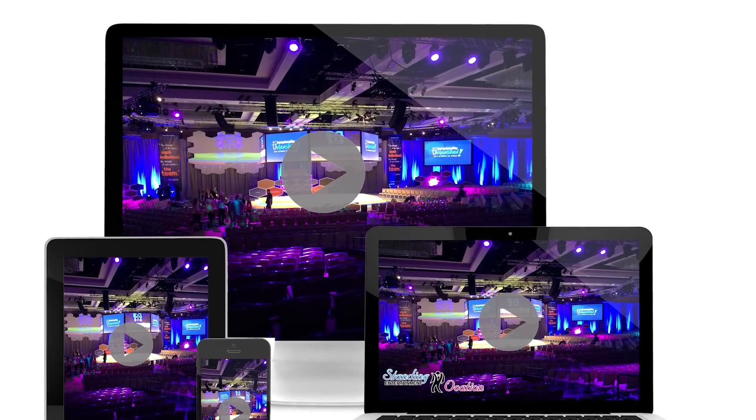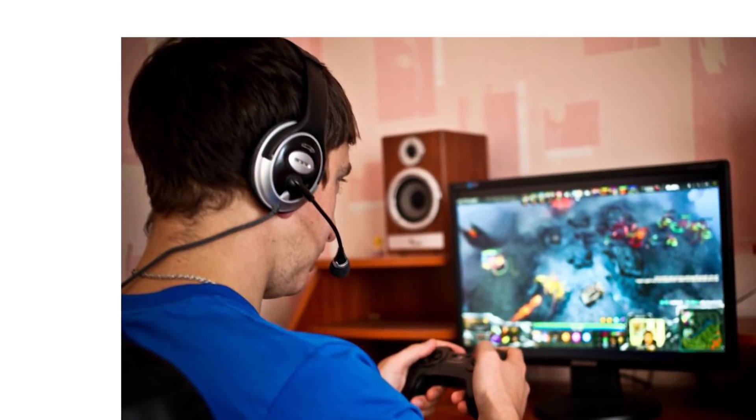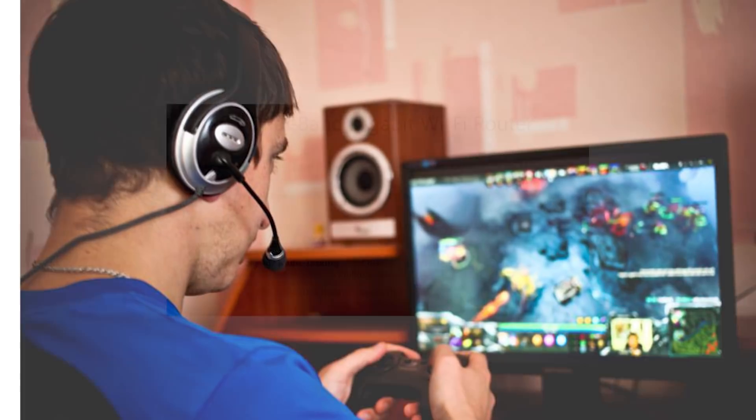Streaming your favourite movies or TV series off the net? Check. Or playing an online game? Ditto. You'll wonder how you managed without this router all this while.